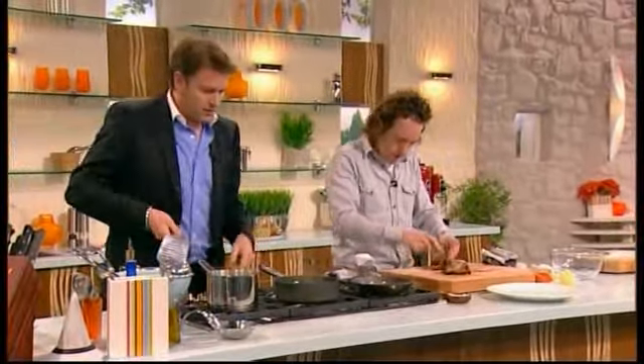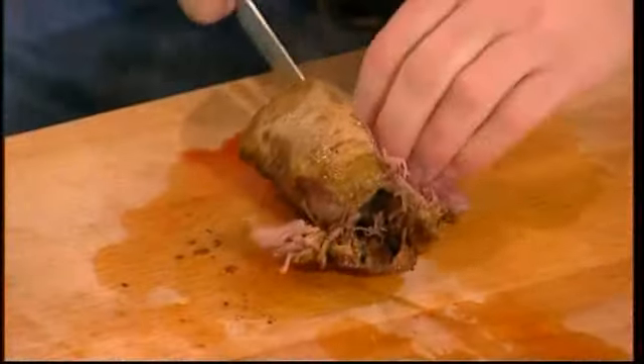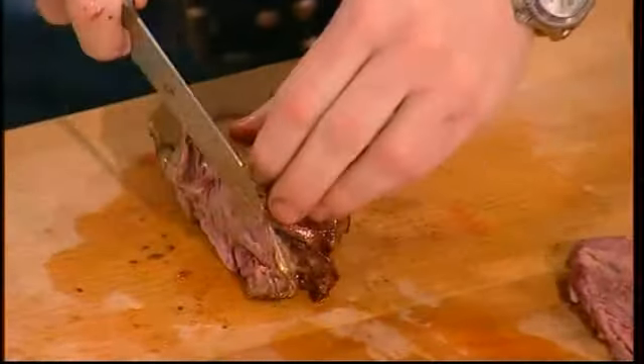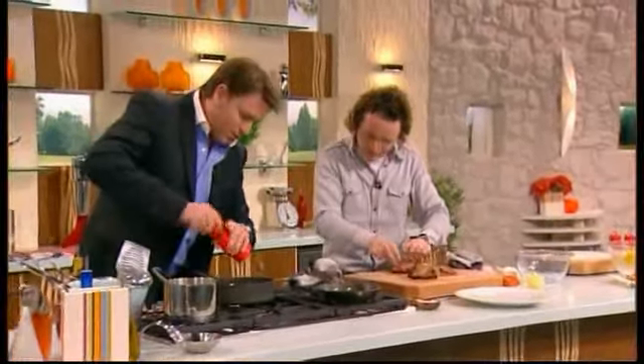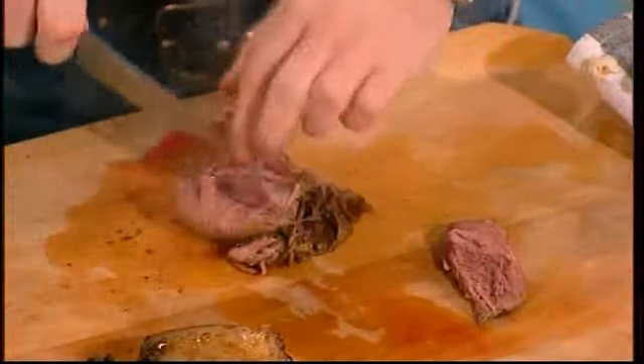So I'm just going to take the breast off now, which is lovely and easy because we've taken out the wishbone. A little bit of black pepper in there for you — that would be lovely, James. Now the secret with duck, or game sort of stuff, is keep it nice and pink. And that's exactly what we've managed to do here.